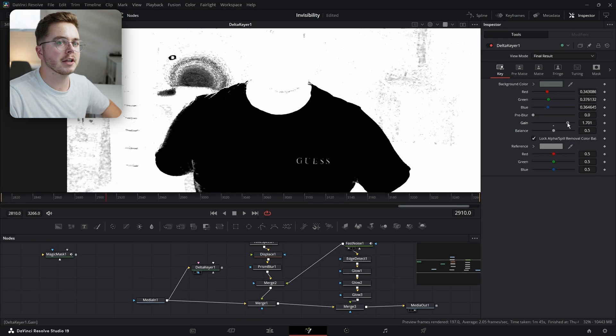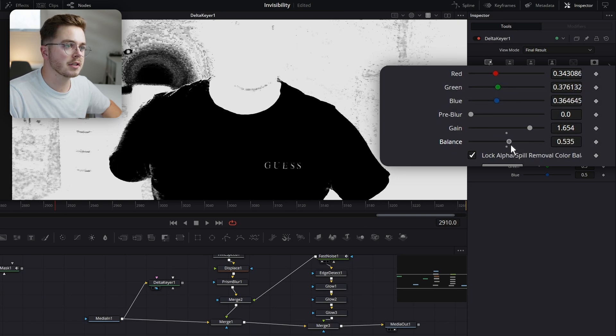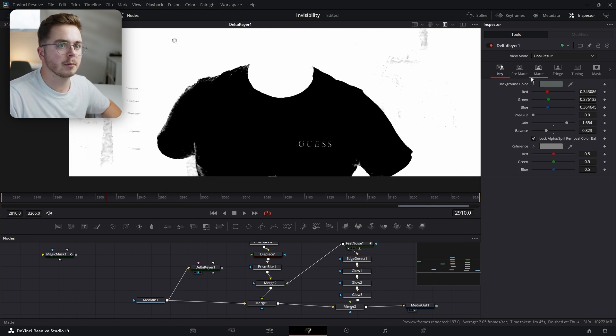Increasing the gain just adds contrast to this alpha channel. Balance adds green or magenta to the image and you just have to see which way you need to push it for your footage. For me, I'm going to push it to the left — just like so. And that's already a pretty good key of my shirt.